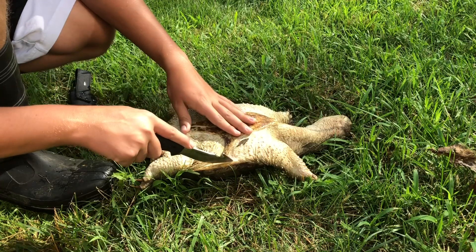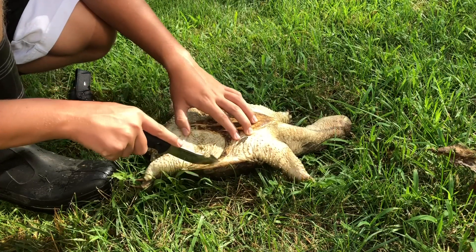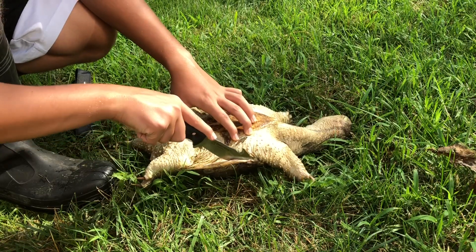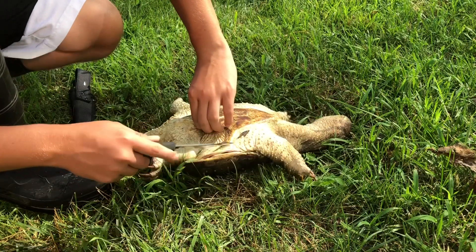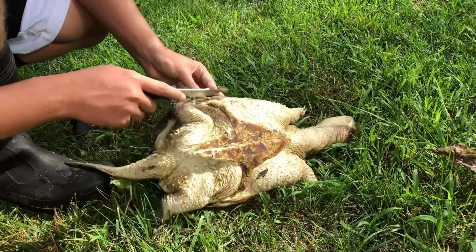See, he's still got those reflexes — trust me guys, he's dead. He took a bullet to the face. You can see I've got this side right here opened up, so I'm just going to do the same to this side.